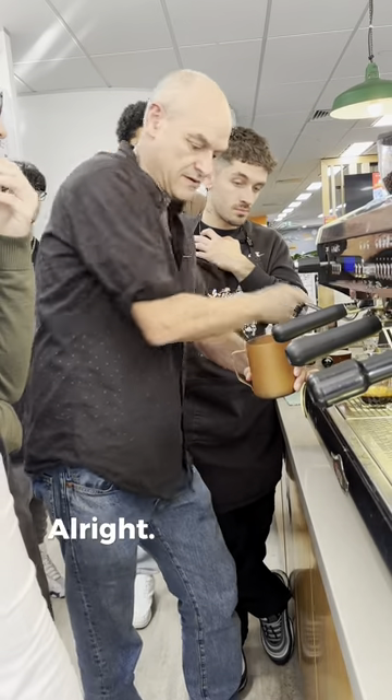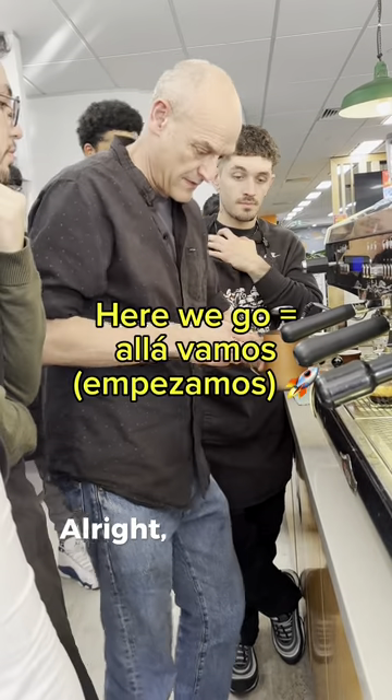Keep heating. Okay? Alright. Can you see okay? Alright. Okay, here we go.